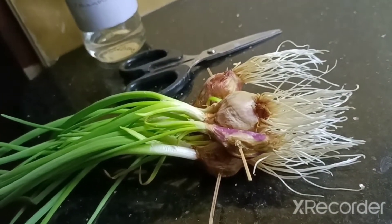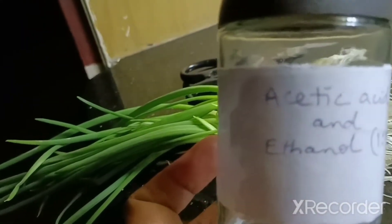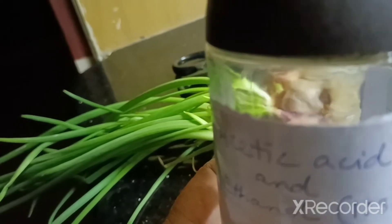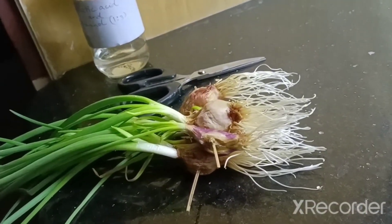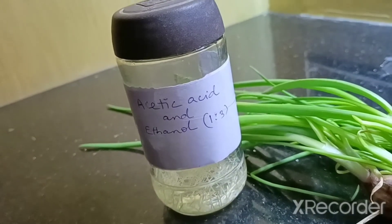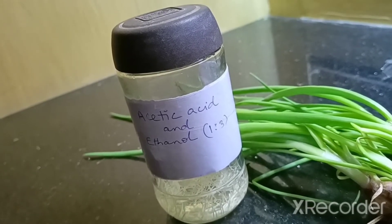From here we have to trim the root tip, about five millimeters in length. It can be trimmed and put inside a solution — make sure it contains acetic acid and ethanol in a 1:3 ratio. The root tips have been trimmed and kept inside the solution, and this process is called fixation.